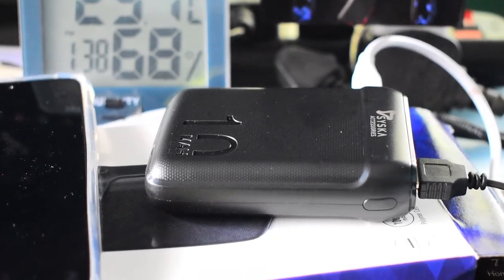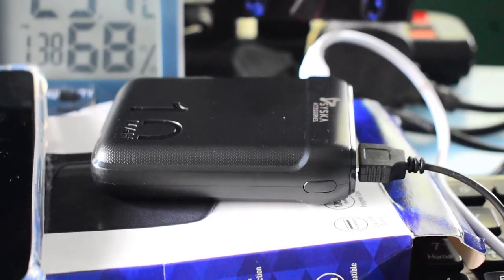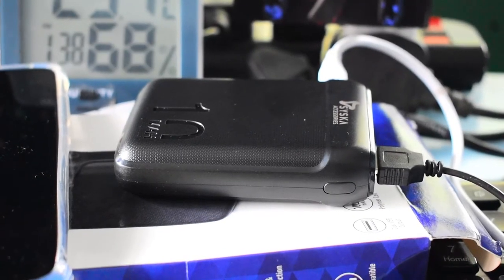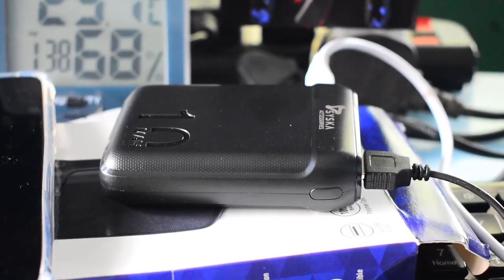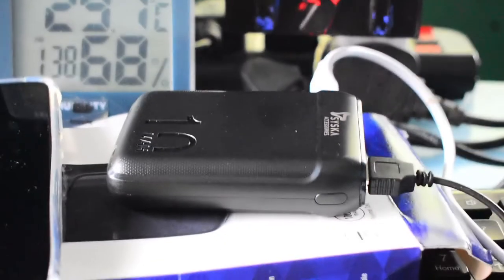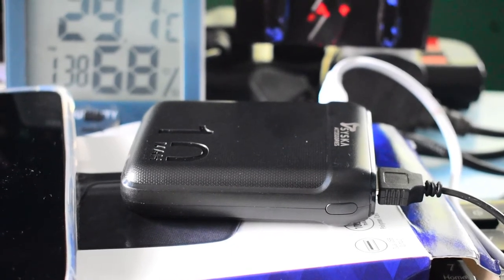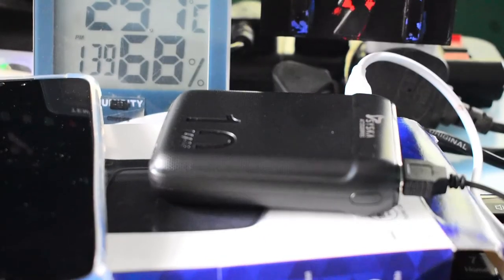Overall, look-wise I think this product is 8 out of 10, and in terms of convenience it is 10 out of 10 — it is very convenient. In terms of charging time, it is good enough. I tried it on one of my phones and it charged from 23 percent to 96 percent in almost half an hour. That's quite fast — 2.4A is effectively fast charging, not slow charging.